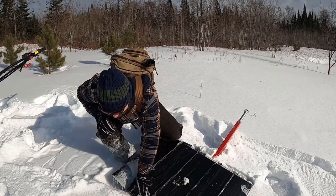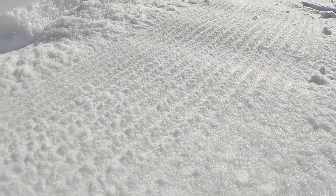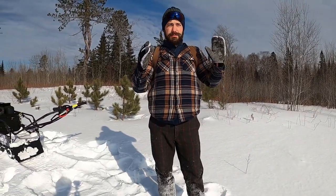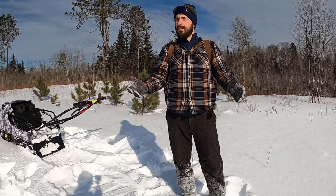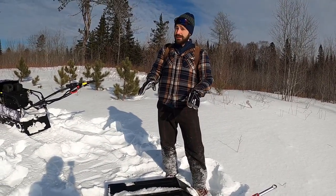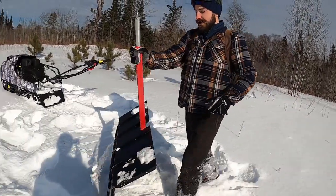It's got these teeth at the end of it which leave a nice corduroy behind. Right now the snow conditions aren't prime — it's pretty sugary, dry snow, so it's not packing the best. But still, with the corduroy, what it does is it really lets the snow breathe, so you can get a nice pack in an hour or two hours after. If you wanted to ride your bike on it, maybe a little bit longer depending on the conditions, but it really is a functional tool.